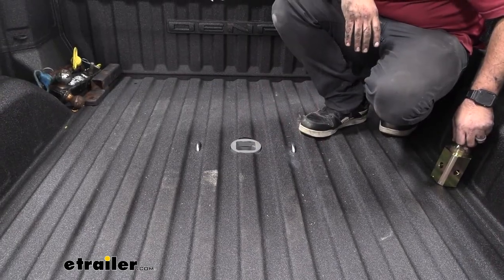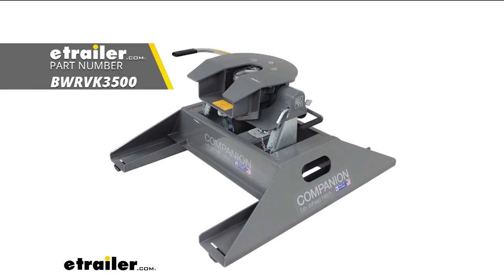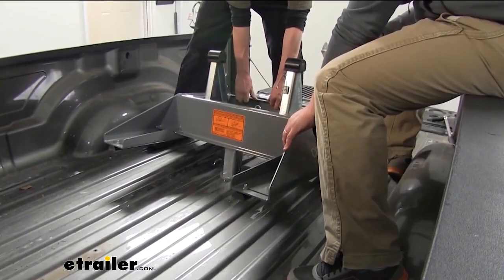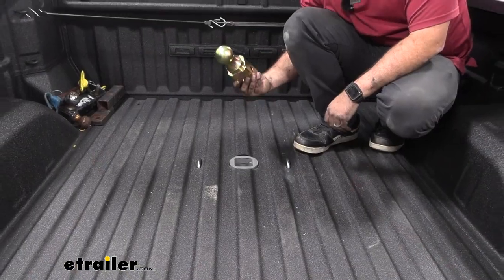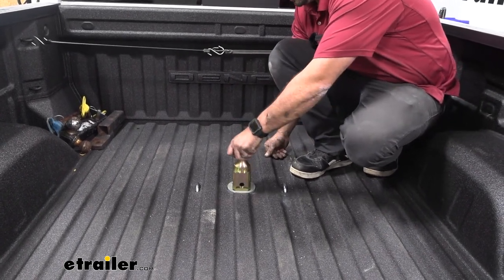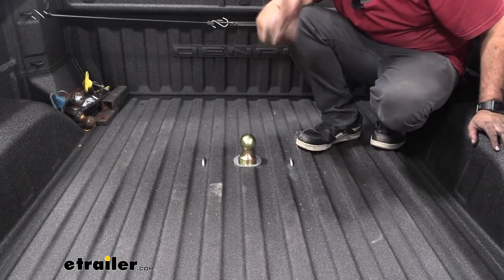This kit is going to give you everything you need to install your underbed gooseneck, which is going to allow you to drop in that fifth wheel companion nice and easy. It's just going to slide in here and you'll be able to lock it in place. You can also get this ball included, so if you are hooking up to a gooseneck you can simply drop this in, latch it in place, and hook up — so you have the ability to do both.